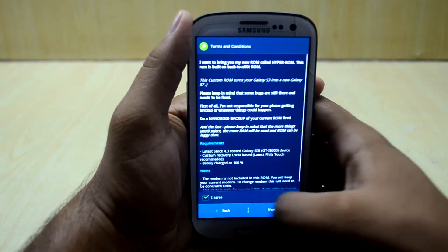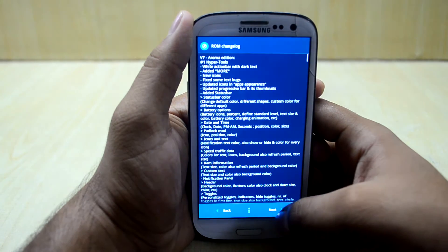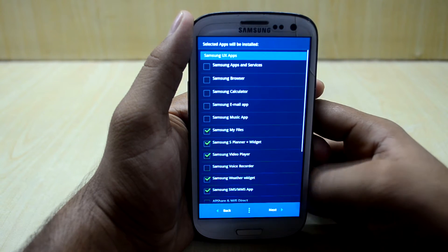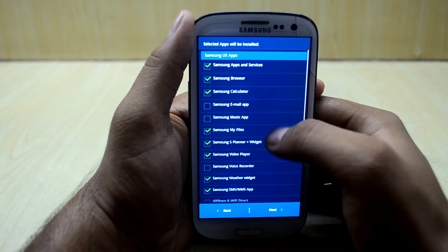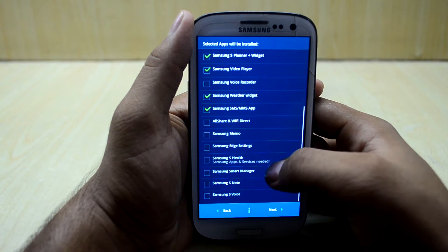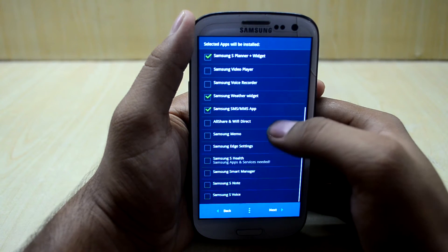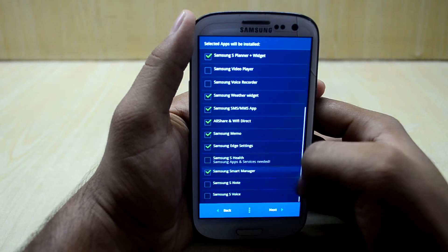Now we are going to go next, agree to that, and next and next again. I am going to install with full wipe, then next. I am going to select Samsung apps and services: browser, calculator, music app, My Files, S Planner, and video player. I'll just select video player, and also whether widget, Wi-Fi track, memo, edge settings, smart manager, and S Health.